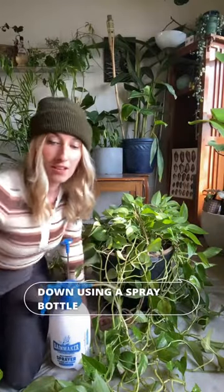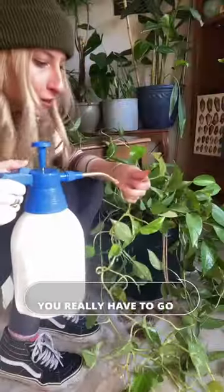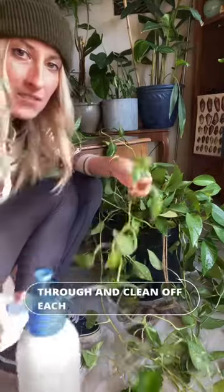First things first, we're going to spray them down using a spray bottle and some castile soap. You really have to go through and clean off each bug individually.